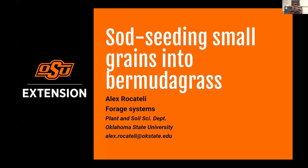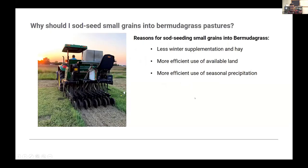Why should you sod seed small grains into bermuda grass pastures? I'd pick three top reasons. First, less winter supplementation for cattle and less hassle putting up hay — hay is very expensive and involves lots of labor, time, and effort. If we require less hay to produce stockers, that's better. Small grains can really supply quantity and quality of forage during winter, and that is the main reason.